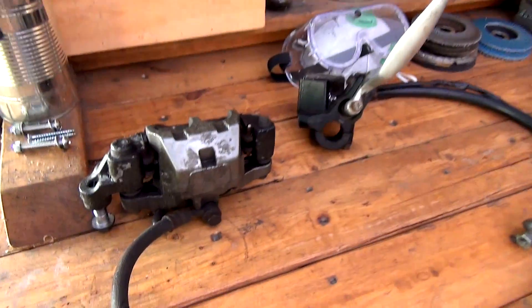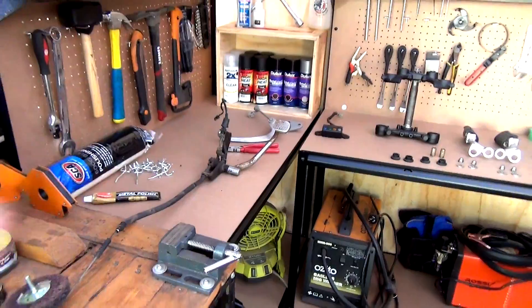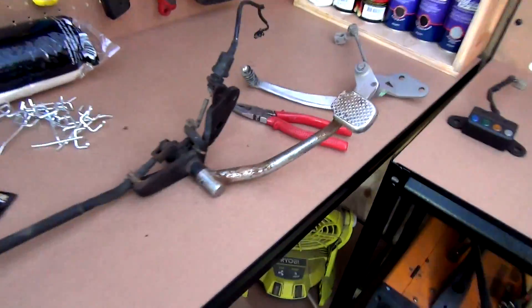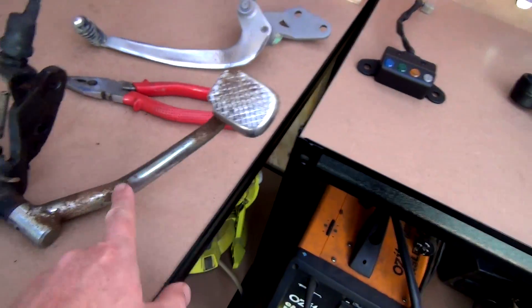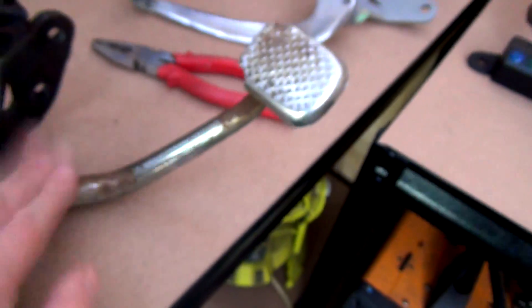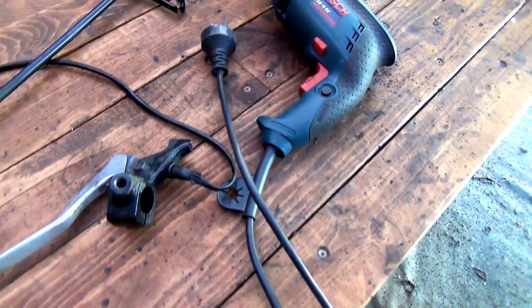I've got all these bits and pieces that I've taken off. I managed to get that off — it was too easy. So they're all going to get cleaned up. That'll get highly polished — when I say chromed, I mean highly polished. I've still got to do more on those, and then all these bits and pieces will be getting cleaned up.